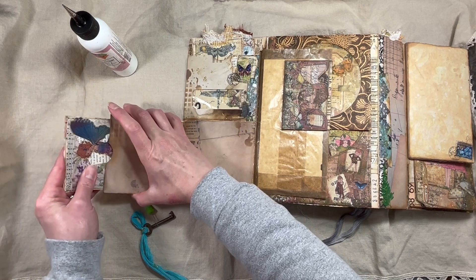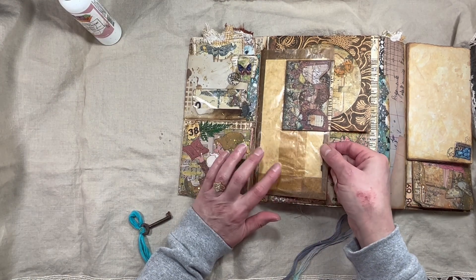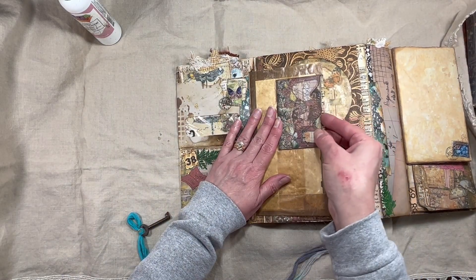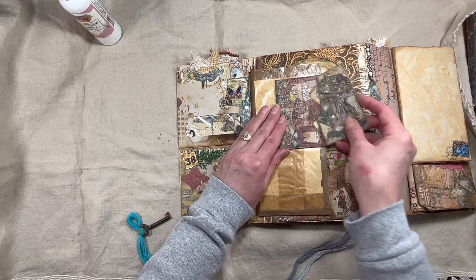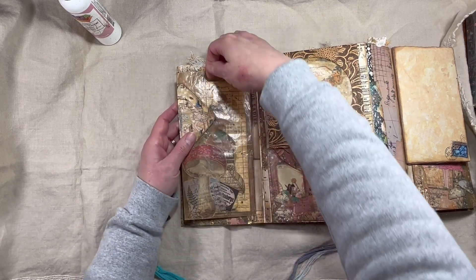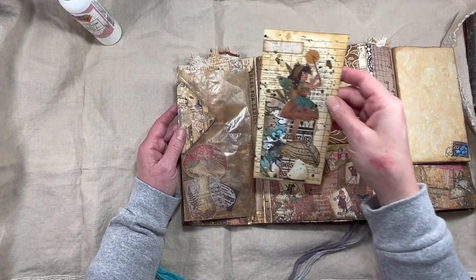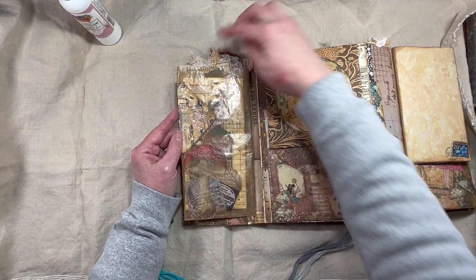There are lots of little envelope tucks and flips in this journal. This one is already spoken for. There's a little deli paper bag with washi mushrooms and tags, and a little envelope that hooks on but can come off so it could go anywhere in the journal. There's a little mushroom card that opens and tucks in there. There's a time card that you can see the little fairy through.